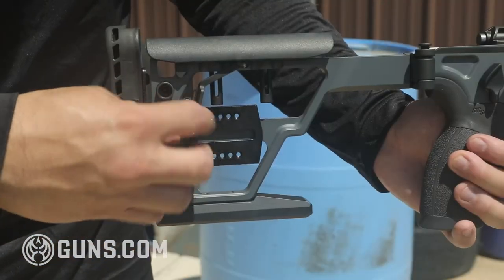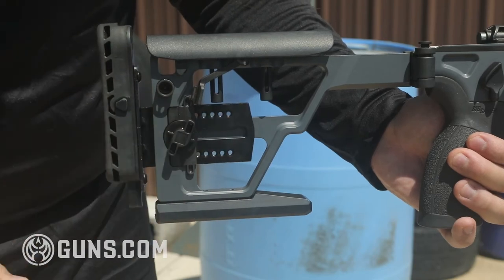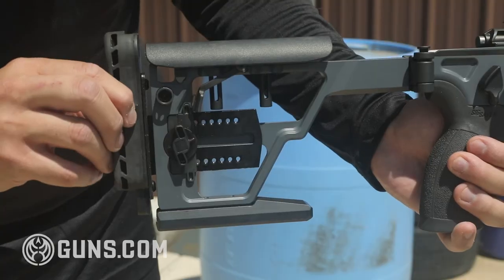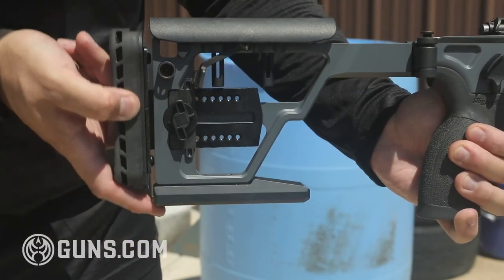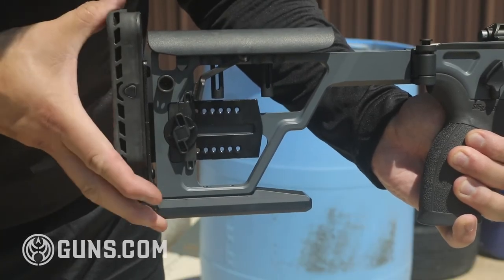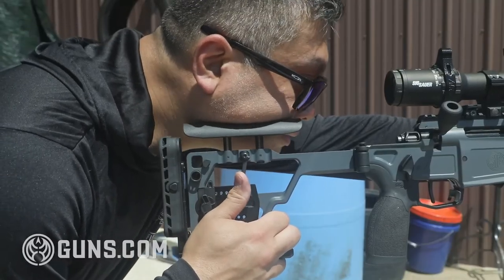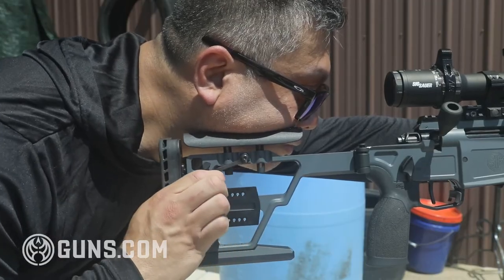The buttstock has all the standard adjustments — cheek height, length of pull, and even the butt pad can be adjusted up and down. What I liked was it was all tool-less, so you could do pretty much all adjustments on the fly if you wanted to extend the length of pull or change the butt pad height for different positions. The best feature was the cheek riser adjustment — it's spring-loaded so you move your head up and down and the cheek riser follows it, then you just lock it down when you find the right position.